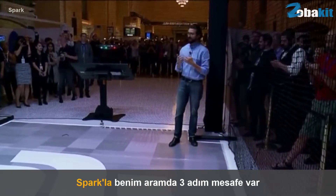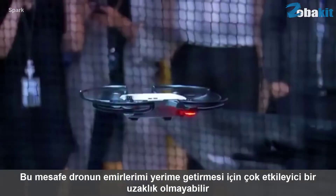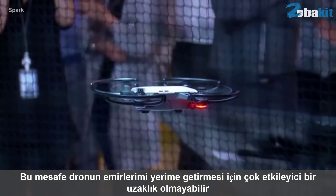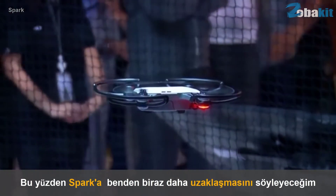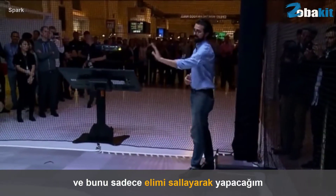Now, within this range, I've got about three feet between me and the Spark. But that doesn't show the epic perspective that drones are known for. So in order to get that perspective, I'm going to tell Spark to fly a little bit further away from me, and I'll do that by waving.